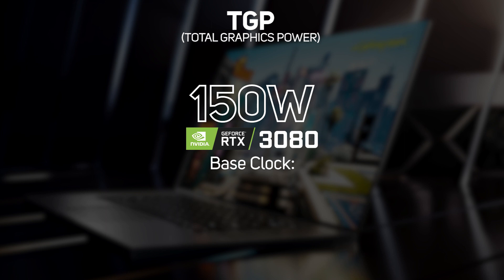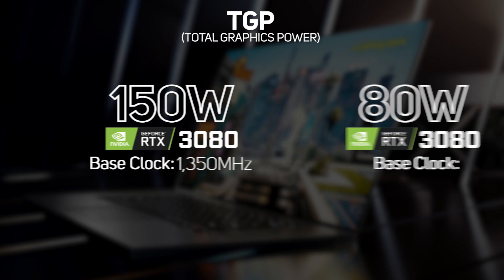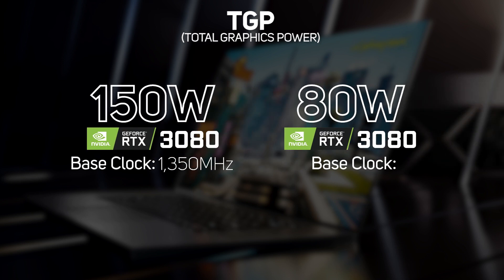For instance, the 150-watt TGP 3080 has a sprightly base clock of 1350 megahertz, whereas the 80-watt TGP 3080 trundles along at a base clock of just 870 megahertz. This means that not all 30 series laptops are created equal, and different models of laptop will perform very differently from one another.